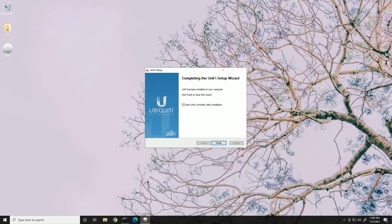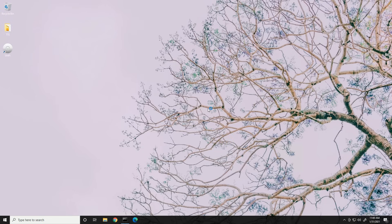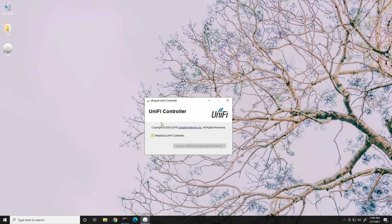Once installation is finished, leave 'Start UniFi controller after installation' checked and click Finish. The UniFi controller box pops up saying 'Initializing UniFi controller.' Once done, a green check mark appears and you can click 'Launch a browser to manage the network.' This controller will be accessible to anything on the same network — you can hit it from anywhere in a web browser by browsing to the IP address of this computer, since the controller sets up a web server accessible on the network.